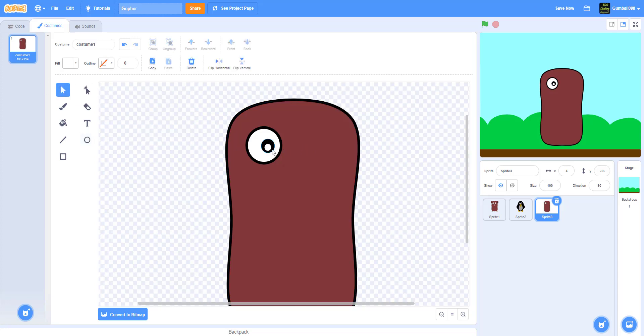Hold down Shift with the mouse and click on all three parts to select them, then group them. Then Ctrl+C, Ctrl+V and you make the second eye.